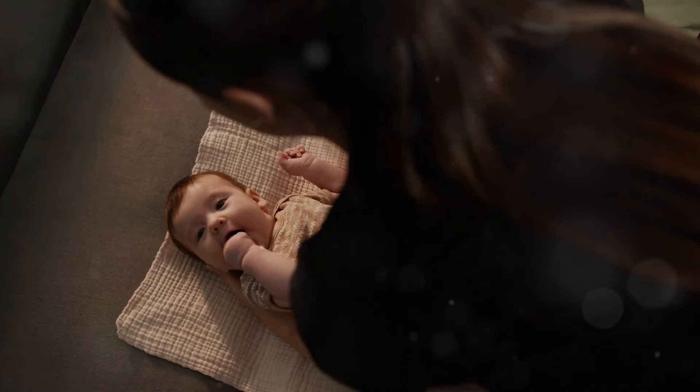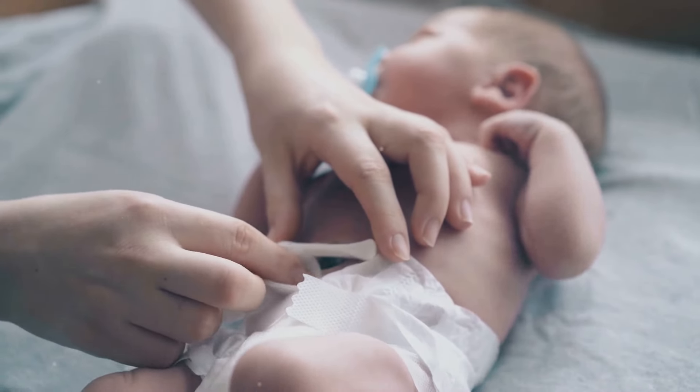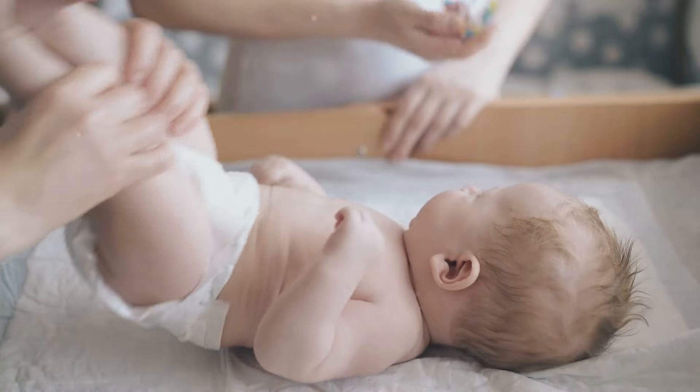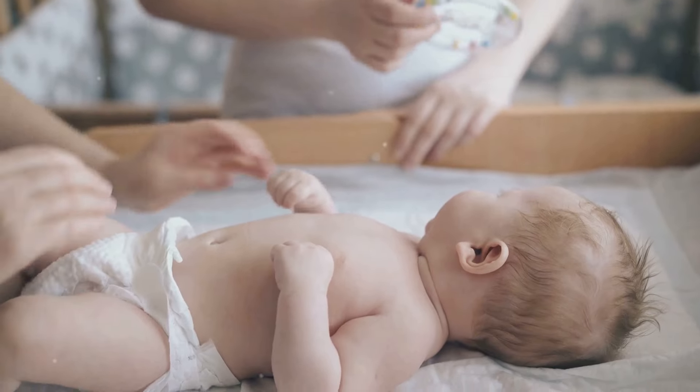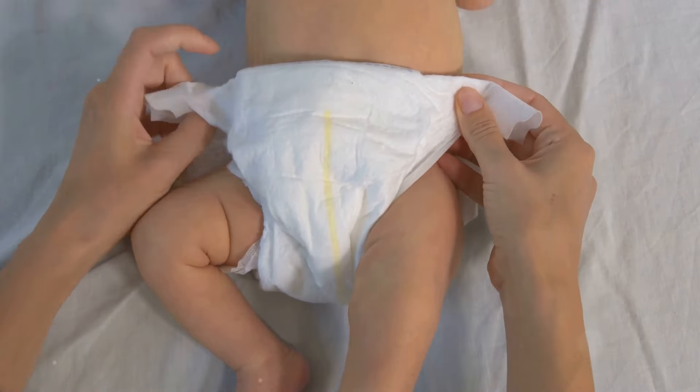Lay your baby on the changing mat, making sure they're comfy and safe. Remember, one hand on baby at all times. Next, undo the dirty nappy and gently lift your baby's legs. Use the front of the dirty nappy to wipe away the worst of the mess.